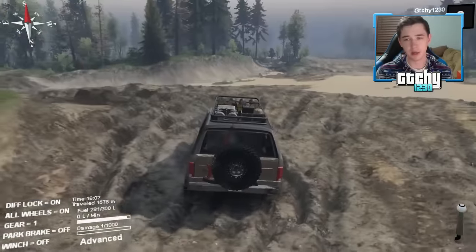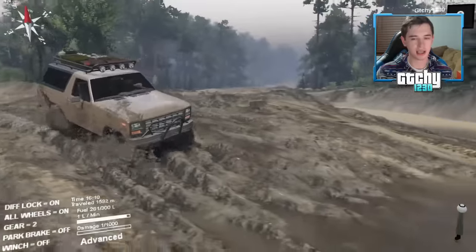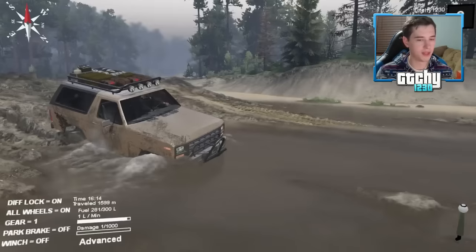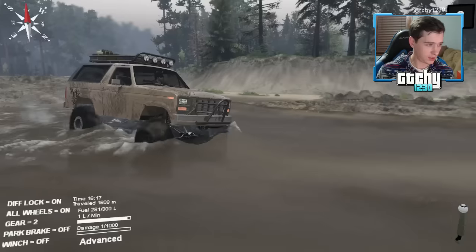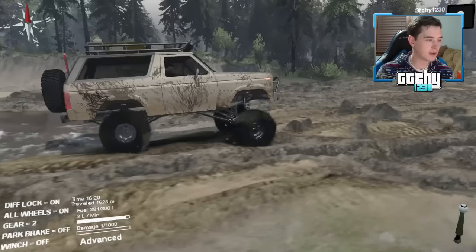I've always said this: the best Grand Theft Auto would be a combination of Spin Tires, BeamNG Drive, and GTA. If they could ever combine those three physics engines it would be the most incredible game ever.